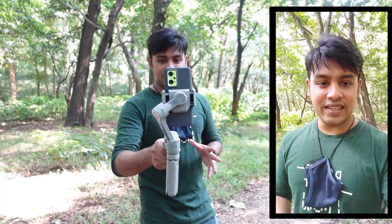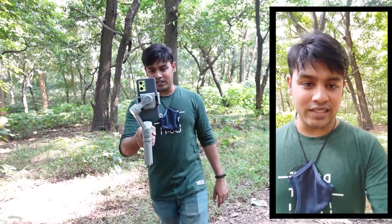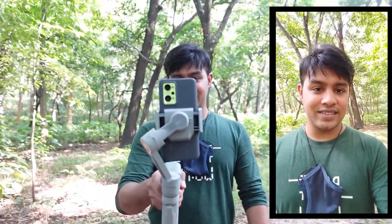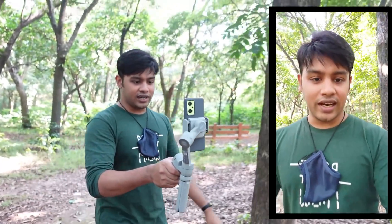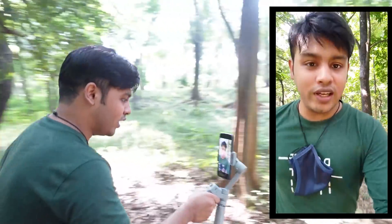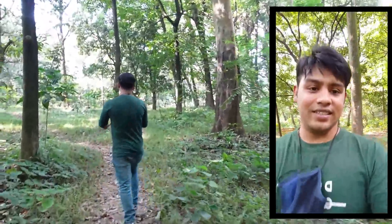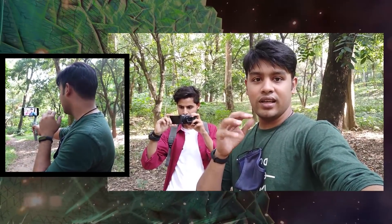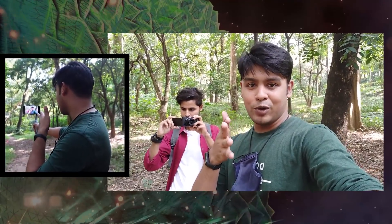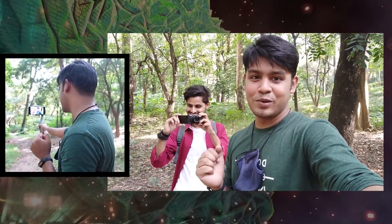I will see how stable this gimbal is. I'll test it to see how it performs. I'm using landscape mode to try it out. If you want to see the camera, you can see the camera on the other side.